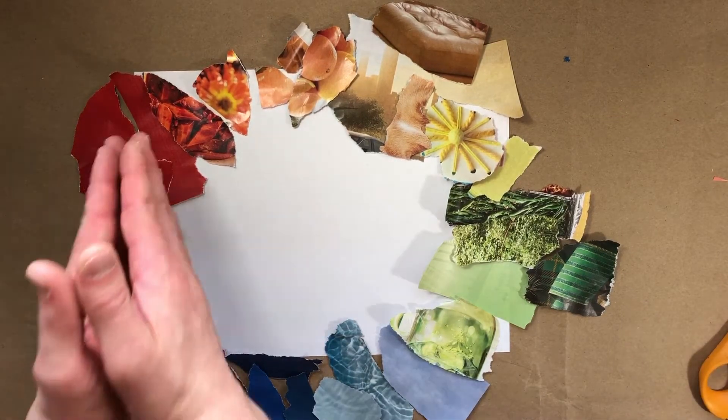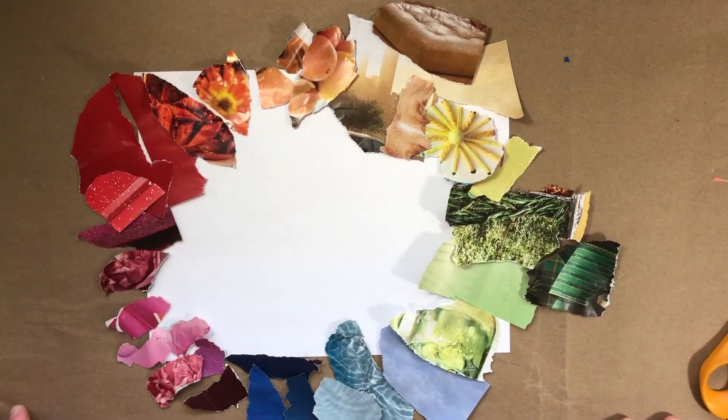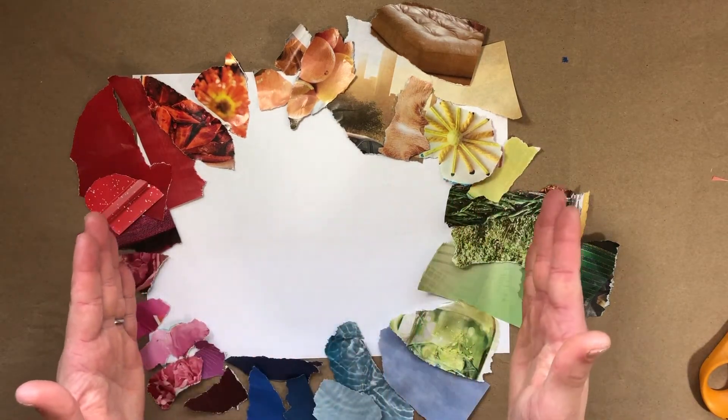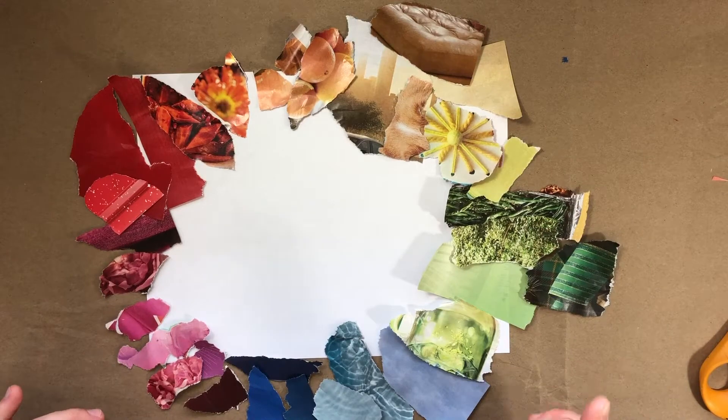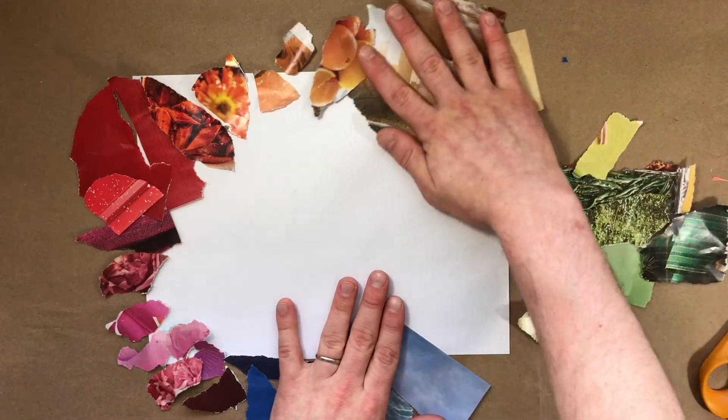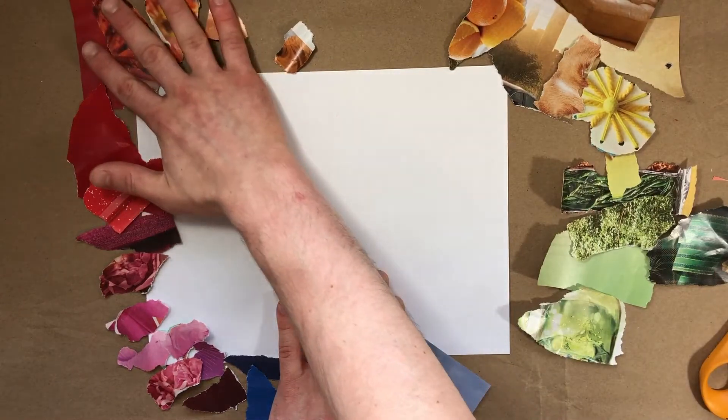What you can do is arrange them on your paper left to right and it'll sort of fade into itself. I'm gonna do that now because that's kind of fun. Remember: red, orange, yellow, green, blue, purple, pink. I'm gonna make sure I keep them all nice and organized and move them off the paper.